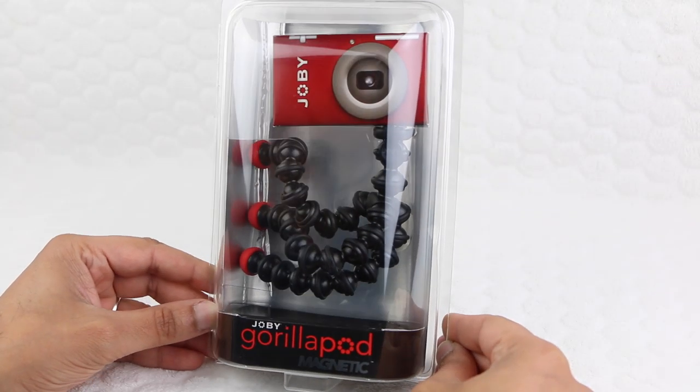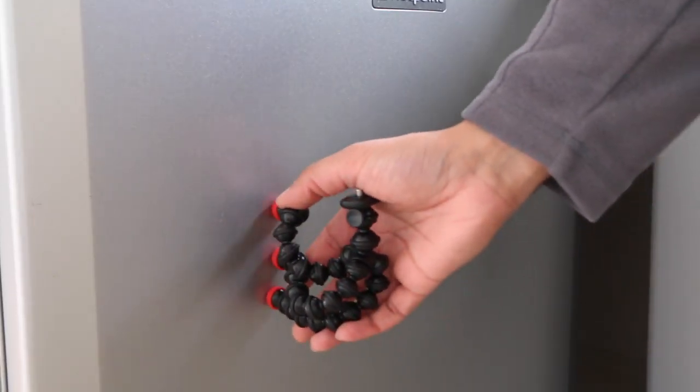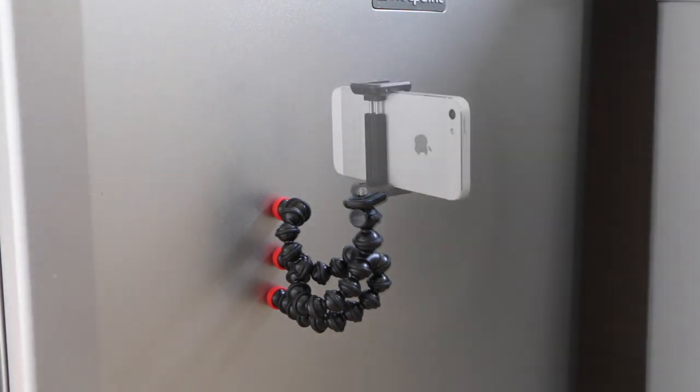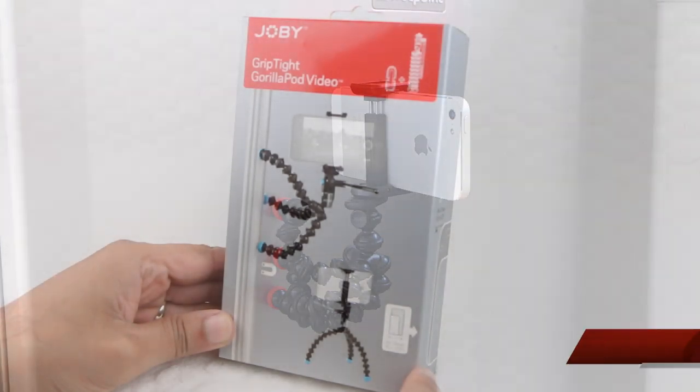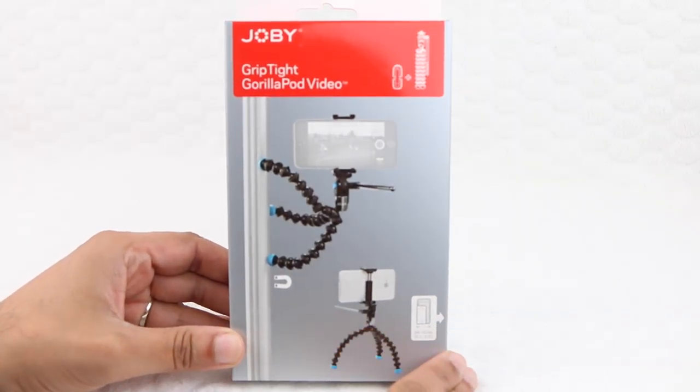For even more versatility, Joby also supply a Gorillapod with magnetic feet, although bear in mind this unit does not come supplied with a GripTight mount, so you'll need to purchase this separately for use with a smartphone. Moving on, for those users interested in videography, here we have the GripTight Gorillapod Video.